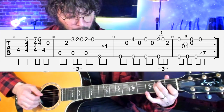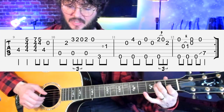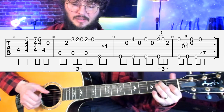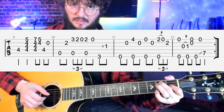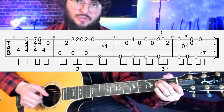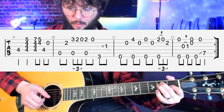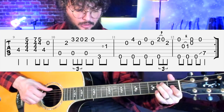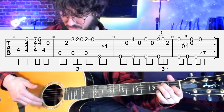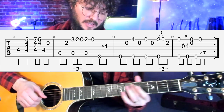The riff goes: open B string to fourth fret on the E string with the bass note — and two and three. The second time it goes open B to open E. Then: two, zero, two on the first string, pulling off, second fret of the B string, open E string, open — then a little trill on the G string from open to first fret, pop the two high strings, hit a low E and high E, and slide up to the seventh fret to start over.